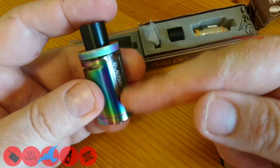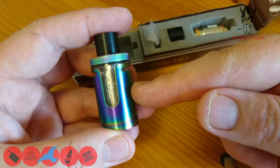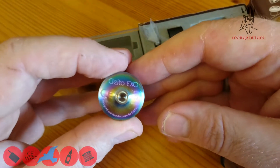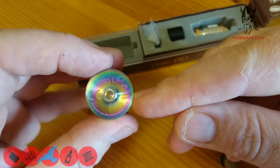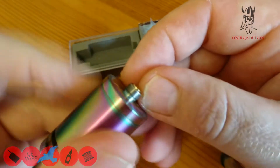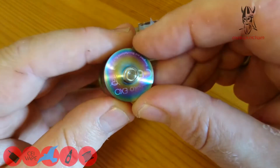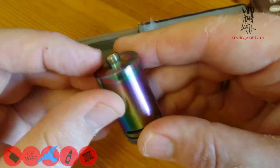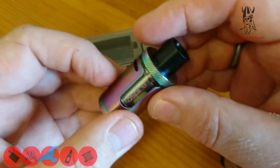This is the rainbow finish Cleito XO — you'll also get it in black, gold, stainless steel, and blue. On the base: Cleito XO, CE mark, designed and manufactured by E-Gate. There's also a 510 connector — you really won't be using that on hybrid devices to be honest, it doesn't protrude enough. Keep to regulated devices for the XO.